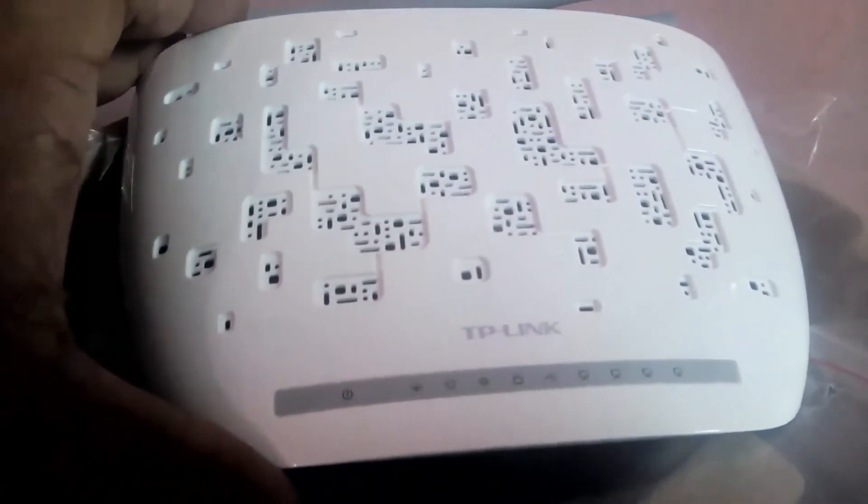Here is our white, good-looking router. There are air vents at the bottom and some vents on the top as well. It has a unique design — I've never seen this kind of router anywhere before. And there are two antennas to increase the strength of your network.